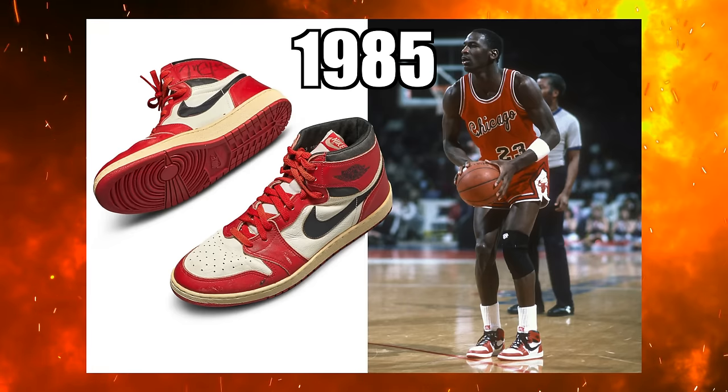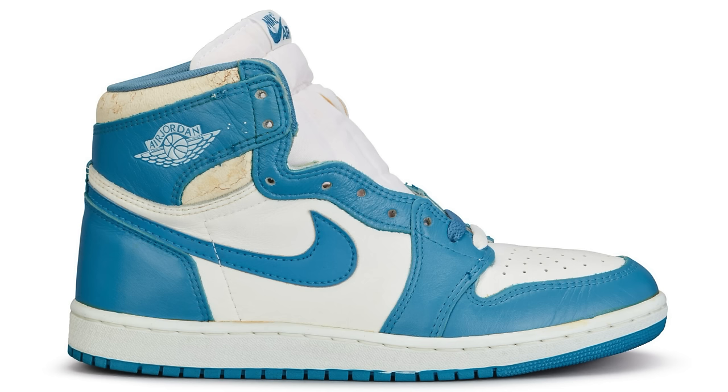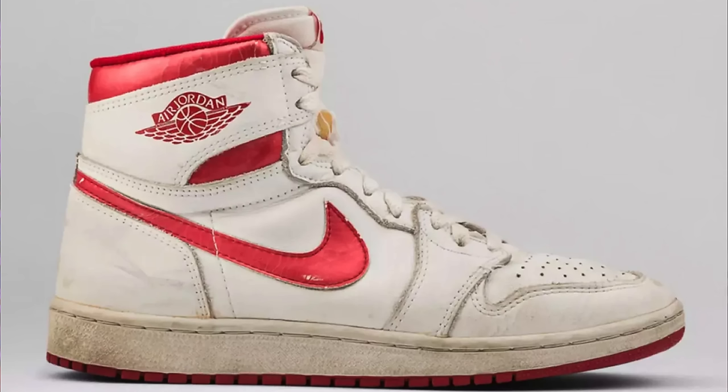Before we get started breaking down all the styles, cuts, and materials, we got to talk about the history first. Back in 1985 the Air Jordan 1 originally came out and we saw 16 different original colorways. This colorway in particular is similar to OG models like the White and Blacks, the UNC Blues, or the Storm Blue. Ever since then, a color-blocking style like this on a pair of Air Jordan Ones has pretty much been iconic.